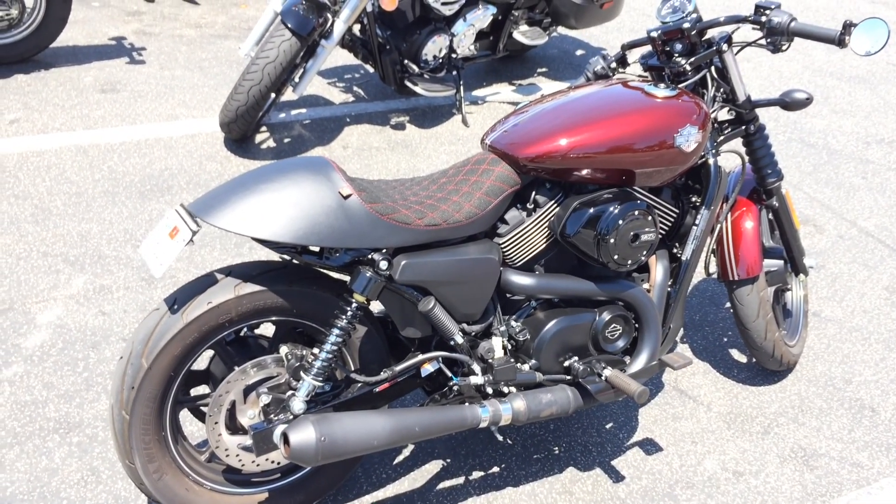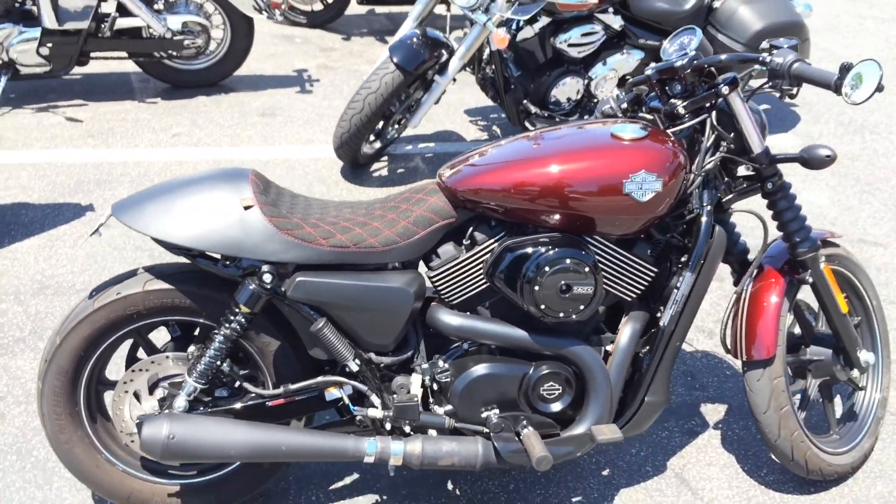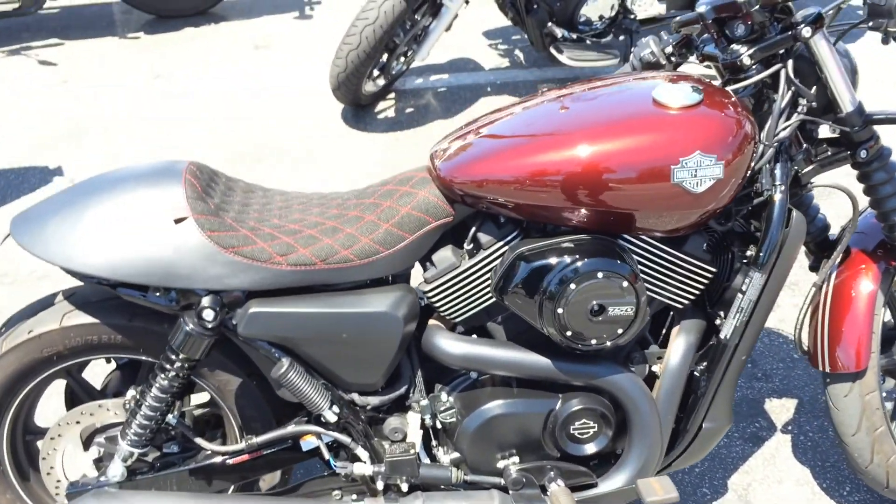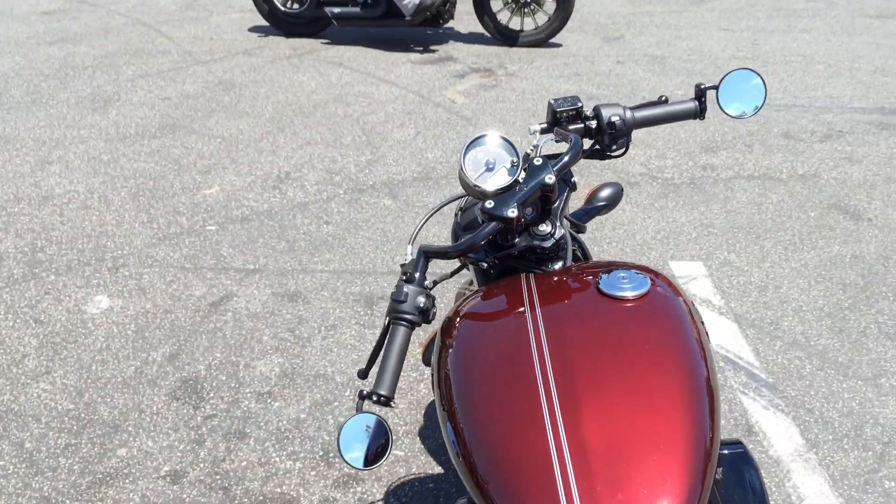That's the Harley-Davidson Street 750 — their entry-level bike. They also make a 500 version that's a little cheaper, same bike just smaller jugs, just like the Sportster series.